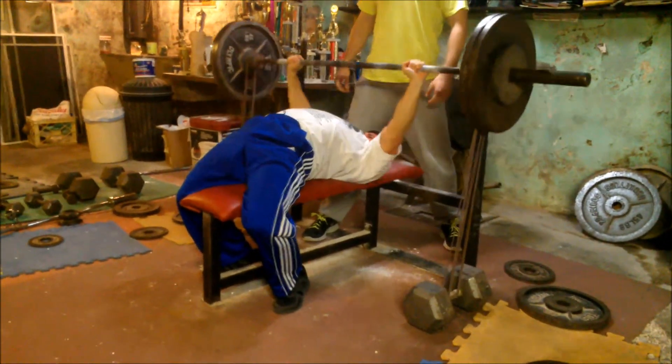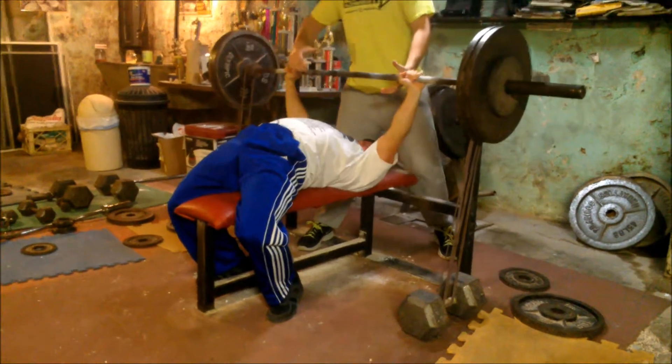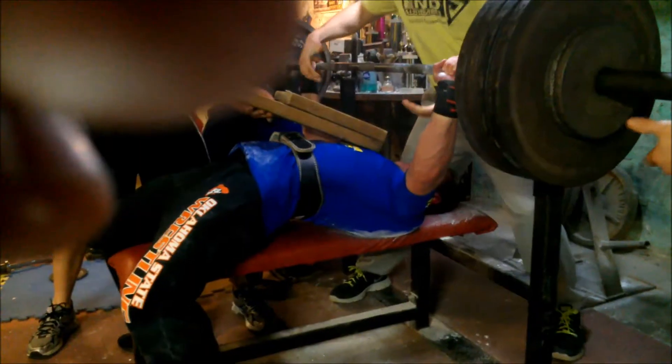Here's Brian going with 245 for a nice strong double. Looks like he had maybe one or two more reps in him.